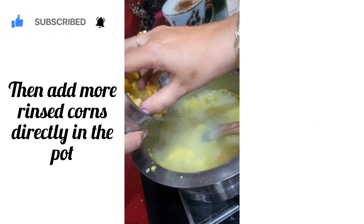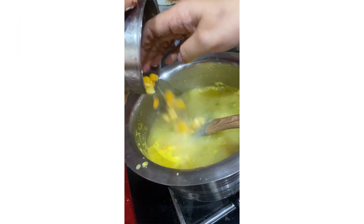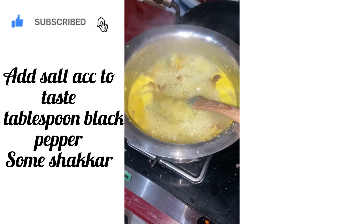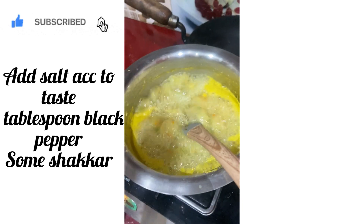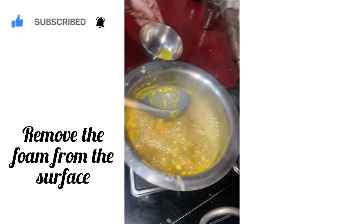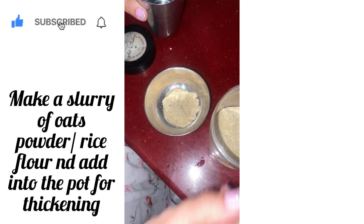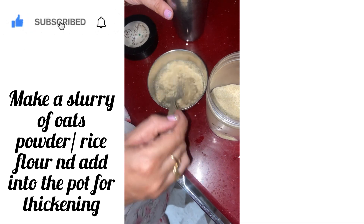After boiling, add some more rinsed corns directly into the pot. Add the spices according to your taste — I have mentioned the measurements. After this, you can remove the foam from the surface. Make a slurry of oats powder, or you can replace it with rice flour, and add it into the pot for thickening.